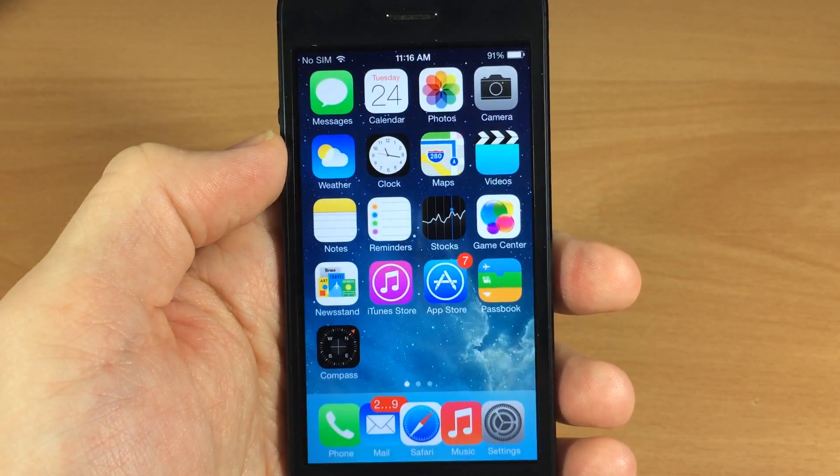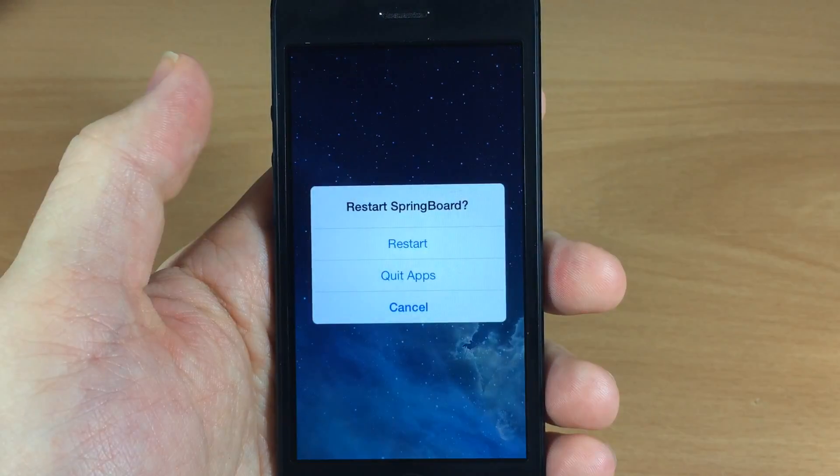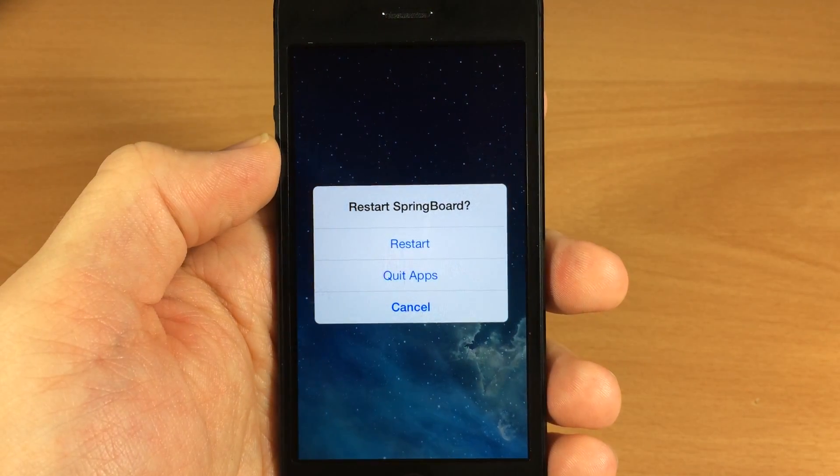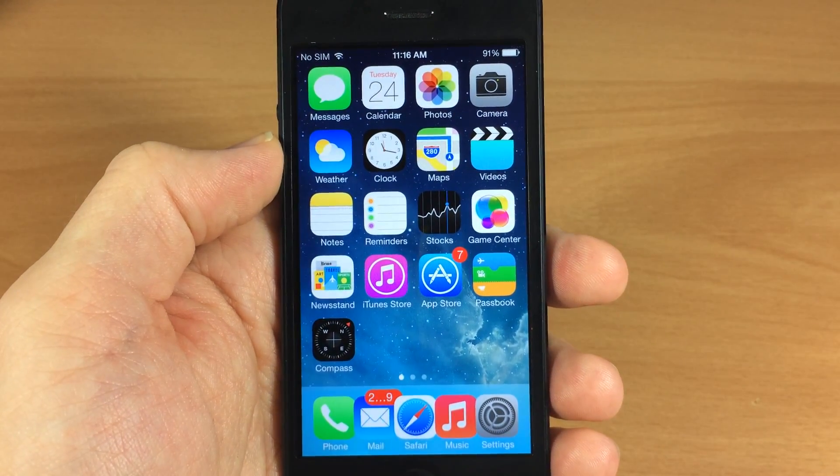Let's go ahead and quit all the applications, and you can see here if we pull up our app switcher, nothing else is running. If we swipe up again you still have that option to restart your springboard — I'm not going to do that but it does work. You can check out my full review on my channel if you want to.